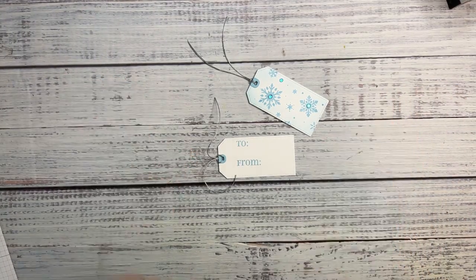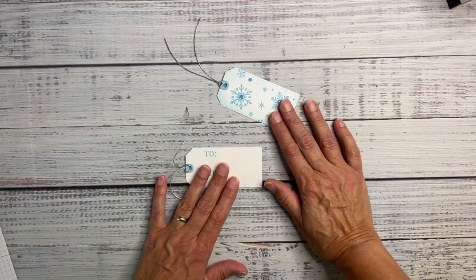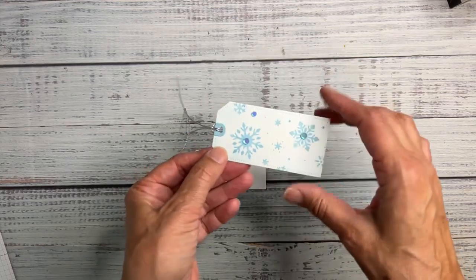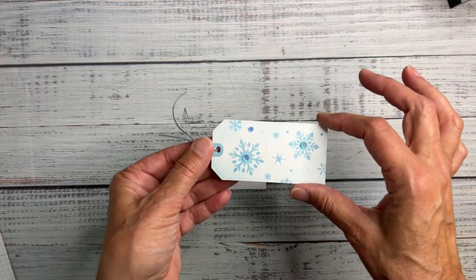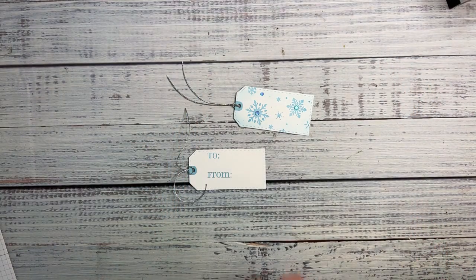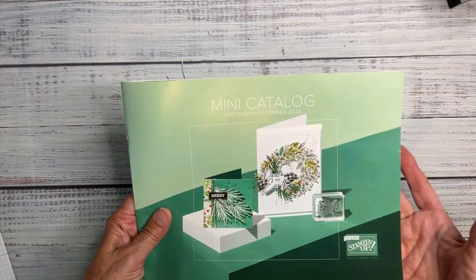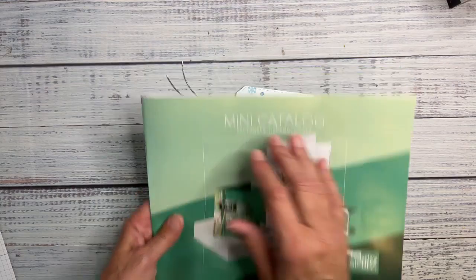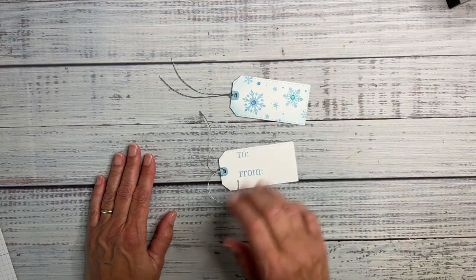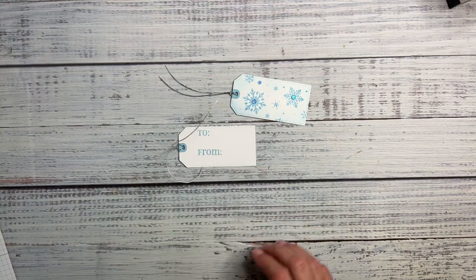Hello, my crafty friends! This is Tia Woodward. I am Stamp with Tia, located in Richland, Washington. I am an independent demonstrator with Stampin' Up, and today I'm going to show you a super quick little project — a gift tag that I included as one of the goodies in my customers' catalog packets when I sent out the new mini catalog. I wanted to show you how to make these gift tags because I think they're cute and something people might want to make themselves.